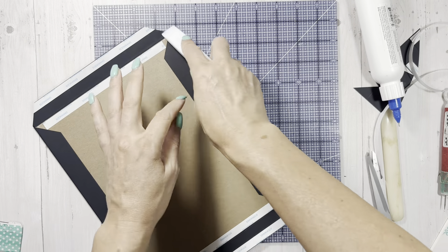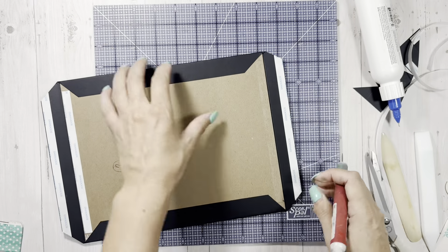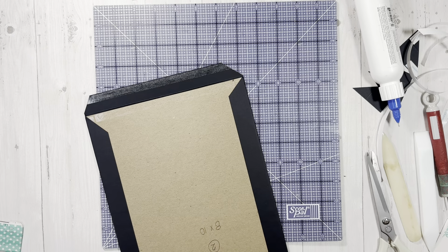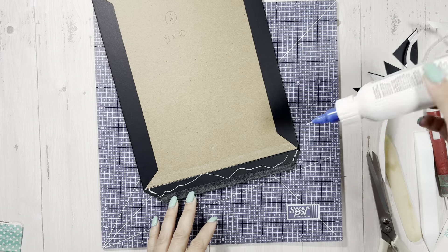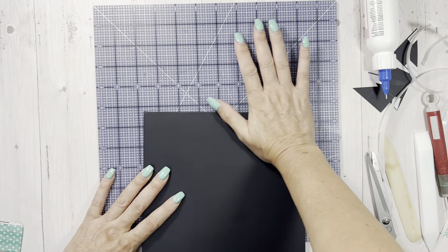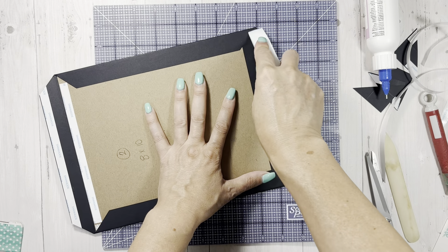I think I'm going to do this in the Christmas paper from Paper Rose - it's called Jolly Holidays. I might do this in that, I'm not sure. I'll try to remember to link that in the description box along with everything else being used, in case you want to make a beautiful Christmas album. When books are this big, they're for really special occasions - a baby album, Christmas, wedding, or a family ancestry type of book.